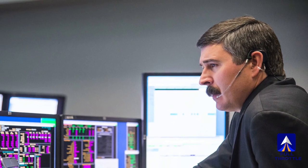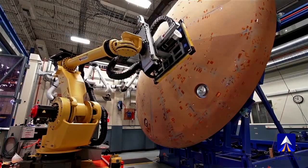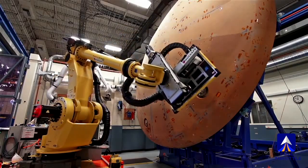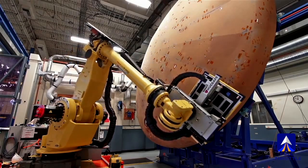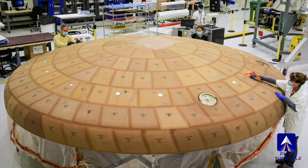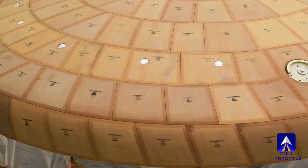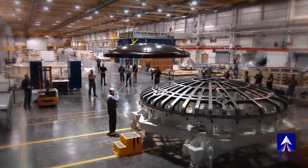NASA came up with a completely new heat shield to protect the capsule, using a new material called AVCOAT. It is an ablative material, which means part of it will melt off intentionally to dissipate the heat. Unlike Apollo, which had a single shield, the AVCOAT is cut up into blocks — think shuttle tiles — and adhered to the bottom of the capsule.